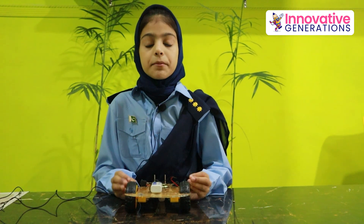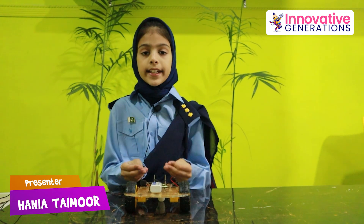Asalaamu alaikum. Ahlan wa sallan wa barhaba. Ismi Hania wa ana toaliba. Asuna fi Malkira town wa ismumu Madrasa in the mid-time generation.